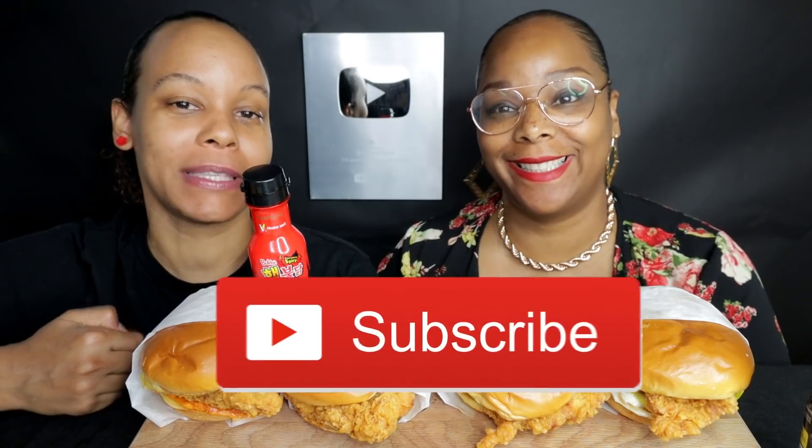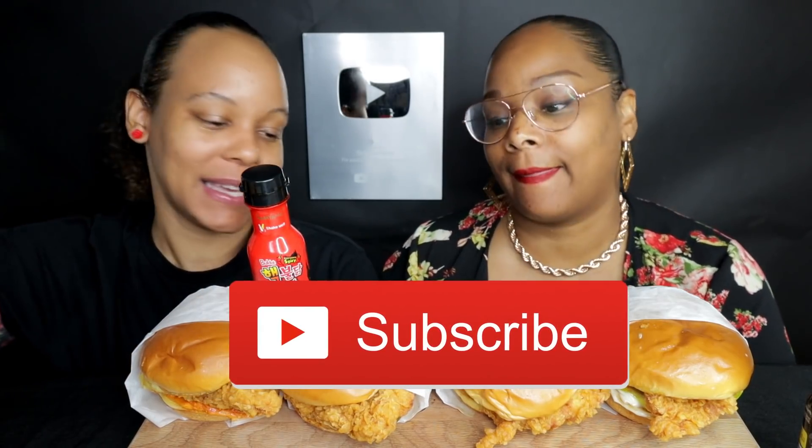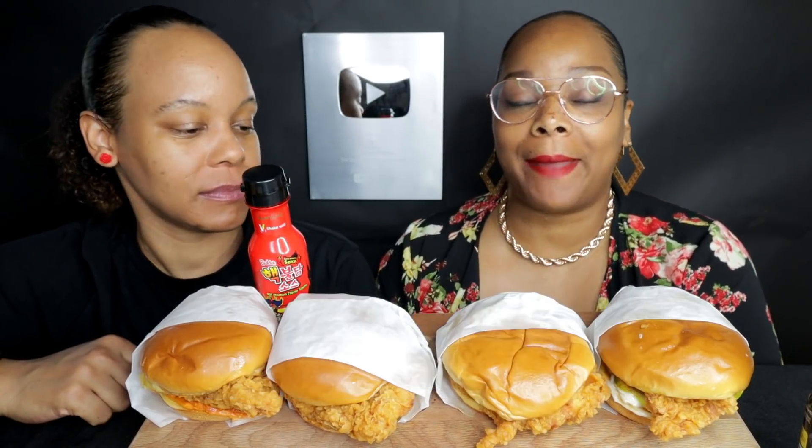What's up, y'all? Hey guys, it's Steph and Tasha, and we are back with another video for y'all. If you're new here, thank you for subscribing and welcome to the family. If you've been here before, welcome back. What are we doing today, you guys? We are doing two-time spicy Popeye's chicken sandwiches.